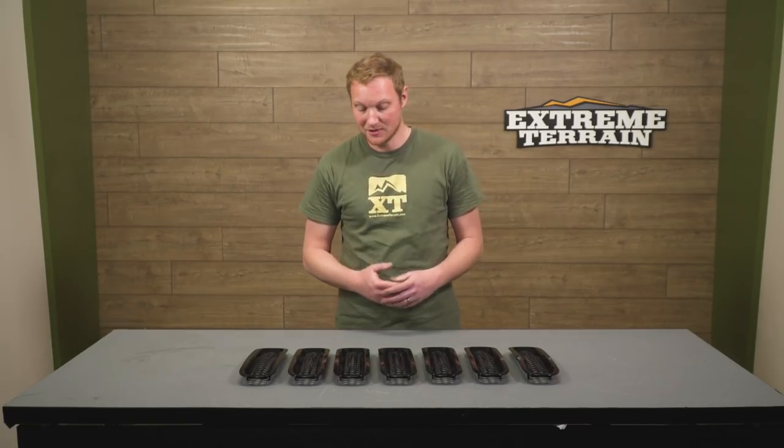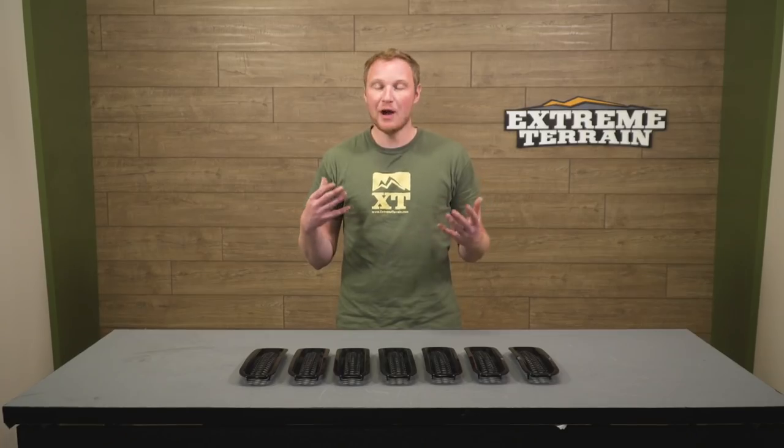I think these grille inserts are very fairly priced at right around $20. I think it's a high-quality piece for a low cost. The way I really look at these is how much of a visual impact they're gonna have on the Jeep per dollar. These drastically change the look of the front end of your Jeep for 20 bucks and a very easy install. If that's what you're looking to do, I think this is an excellent choice at a very fair price.